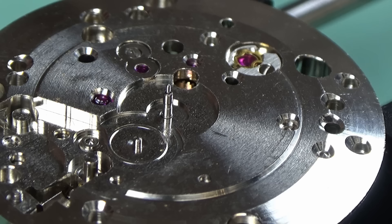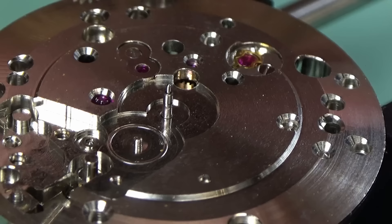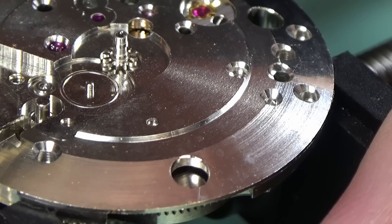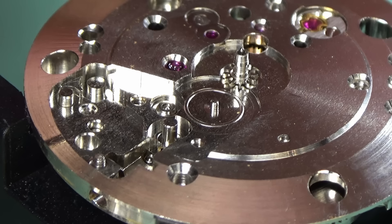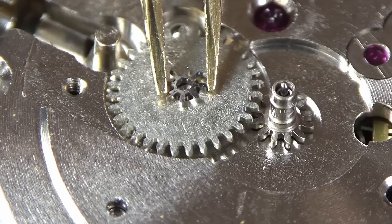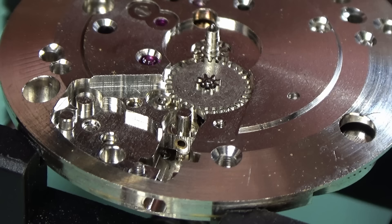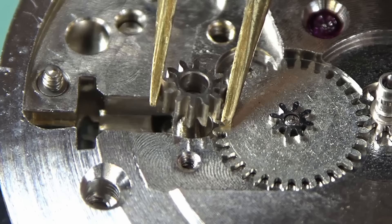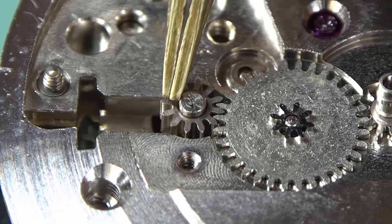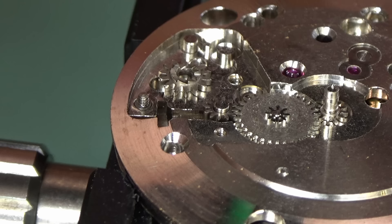Here is the dial side, so we can now start to put together the keyless and motion works. I'm going to put a drop of oil on before I put the cannon pinion on — the reason the cannon pinion goes on first is that if you get the minute wheel in first, you can't then put the cannon pinion on because there's a chance you'll shear the teeth off the minute wheel. A little bit of oil for the minute wheel, which then goes on. The intermediate winding wheel on this watch is not indexed, so it can go back on any way you want it to.